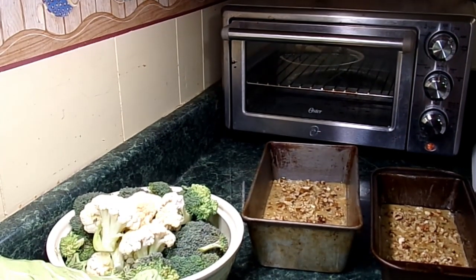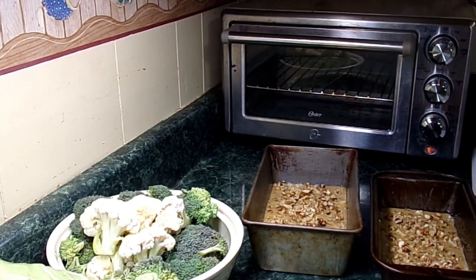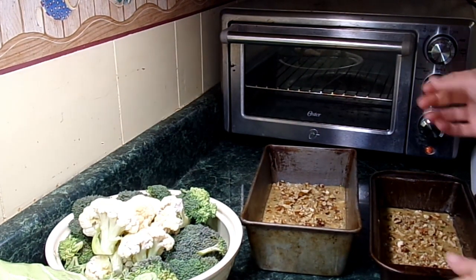I'm going to set my timer and use this little small oven right here. That way I don't heat the whole kitchen up, and these little pans fit right in there.